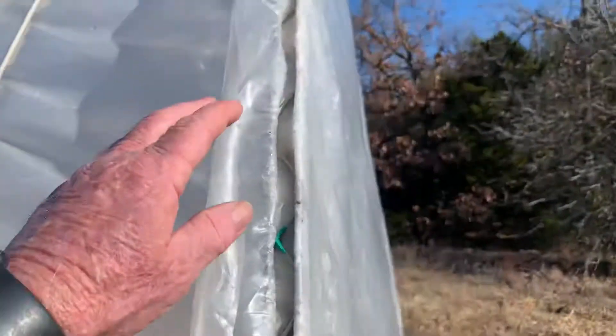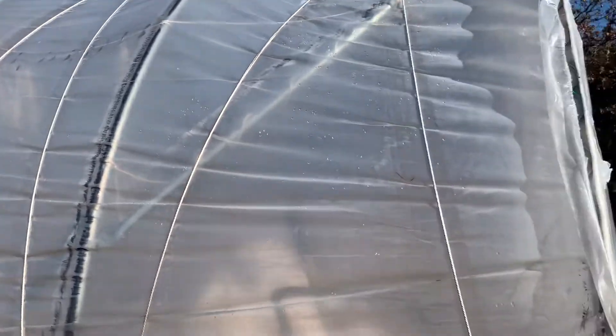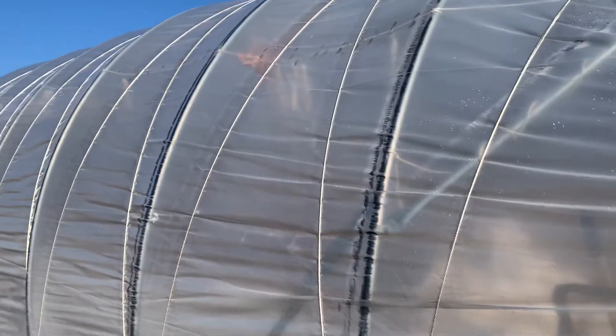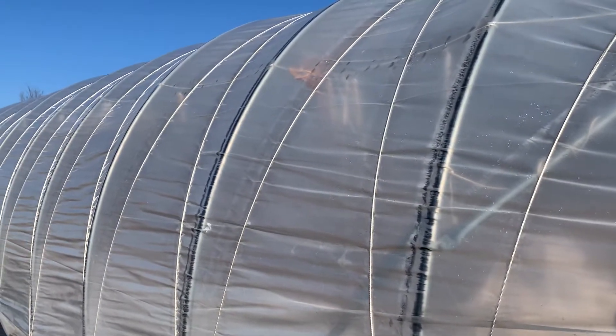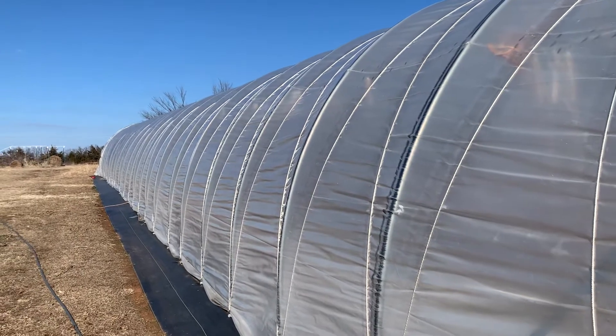Now when it comes to opening this up, which I try to do, I try to get the plastic clear up to here. I simply take out the wiggle wire and it allows me to go from this panel all the way up, rather than having to try to move it up as far as I can without it binding on this end. Pretty easy to take back down, and we get heavy thunderstorms here.